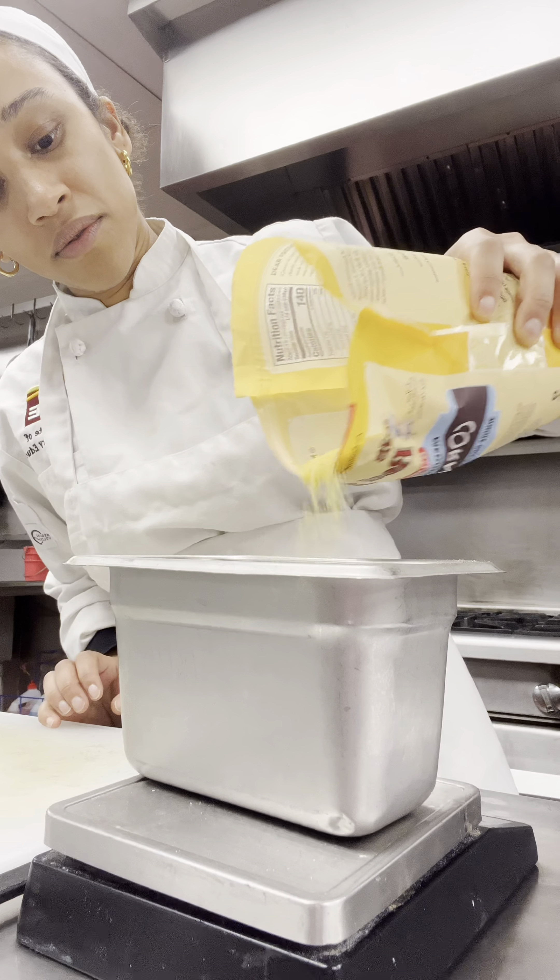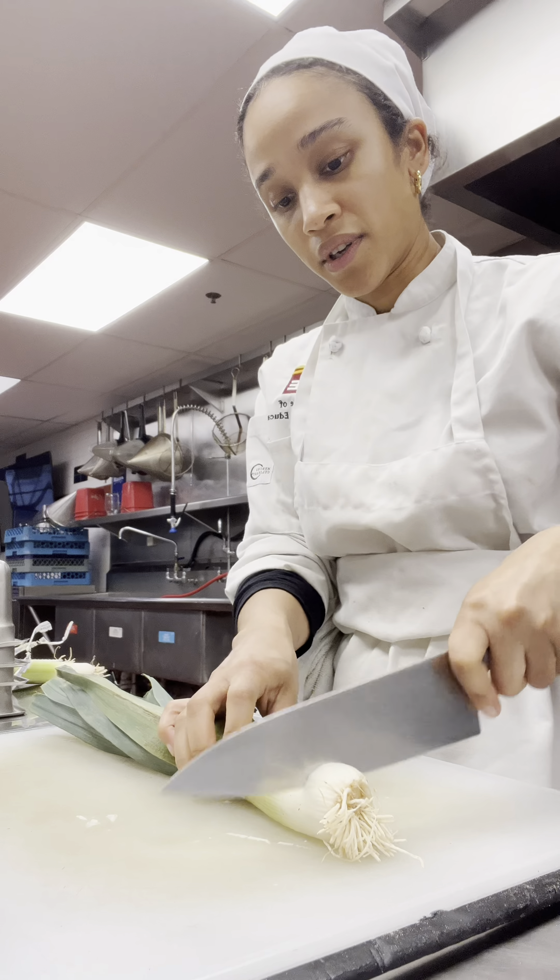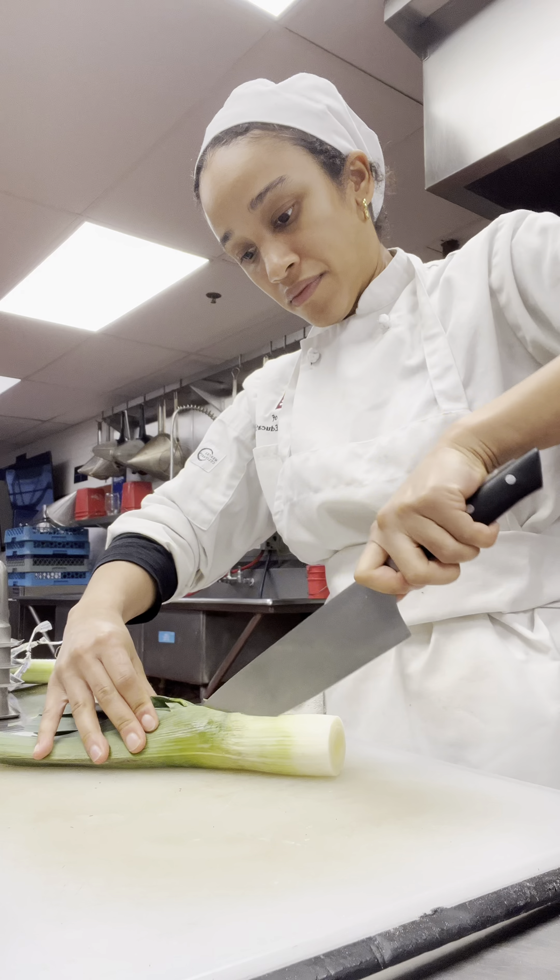Come with me to culinary school. Today's day three of Italy, where we're going to work on northern Italian cuisine. I first started working on polenta con sugo di porri, which is basically polenta with like a sausage sauce.